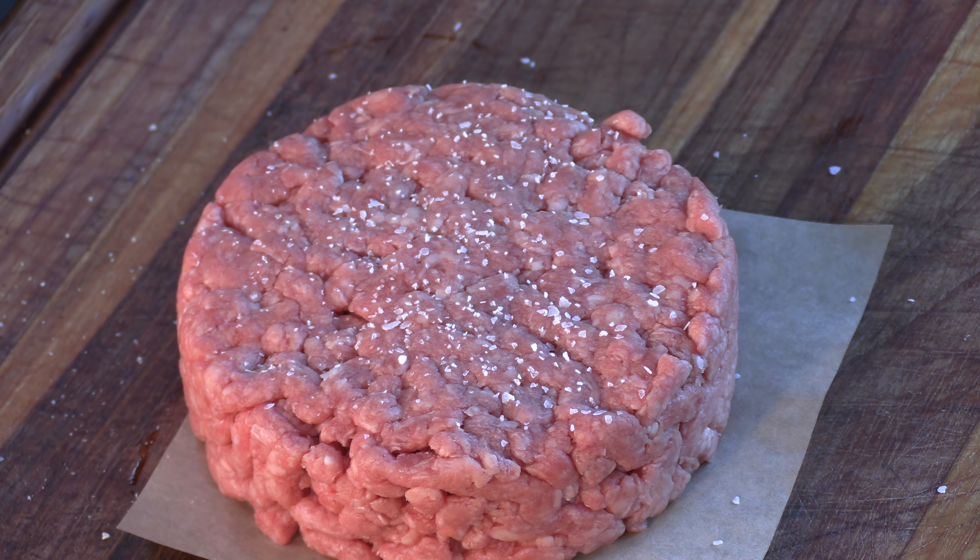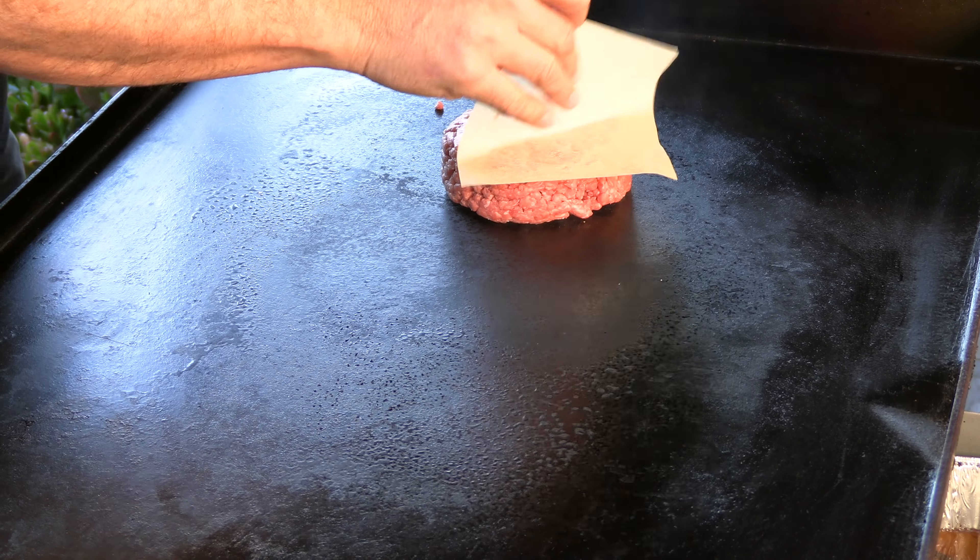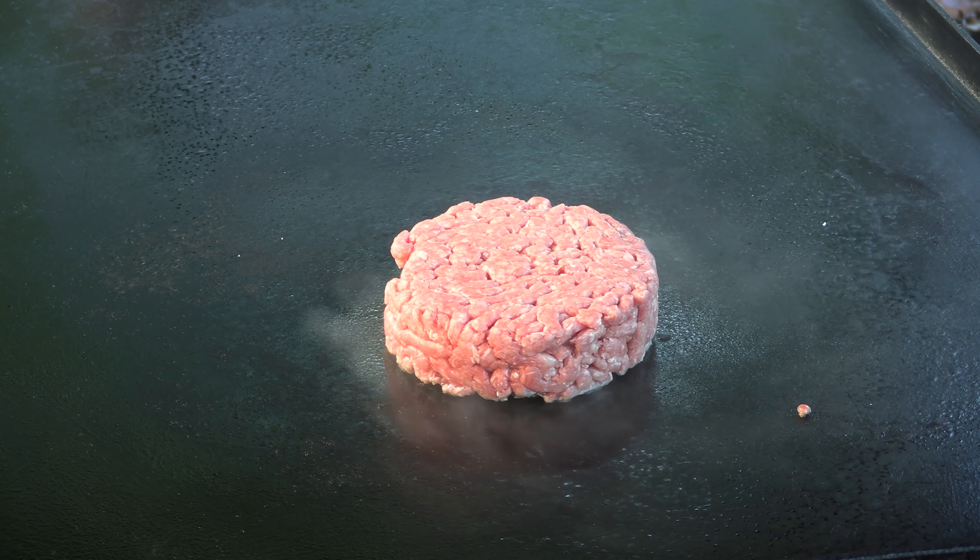I'm going to season this just very simply — kosher salt. We're cooking this burger on the Blackstone griddle. I have these two burners on medium high, this one on low, and the far burner is completely off. We're going to need to do zones here. If we try to cook this the full time on medium high, we're going to end up with a blackened burger on the outside and pretty raw on the inside. So let's get this thing going.